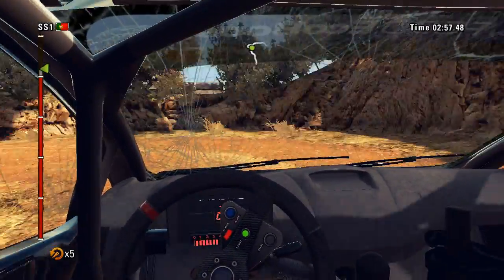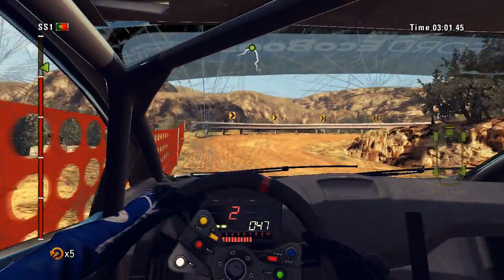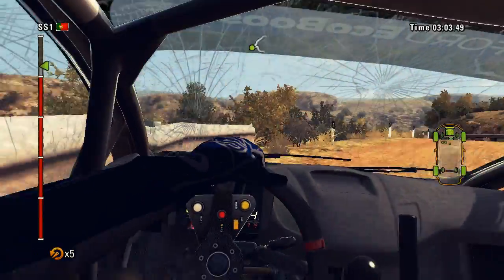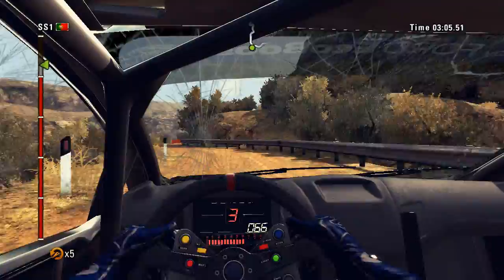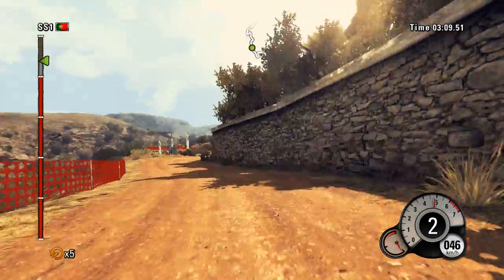Hairpin right. Barrier outside. 40. Step 5. Into right 4. 60. Open. Right 3. Narrow. Into left 2.